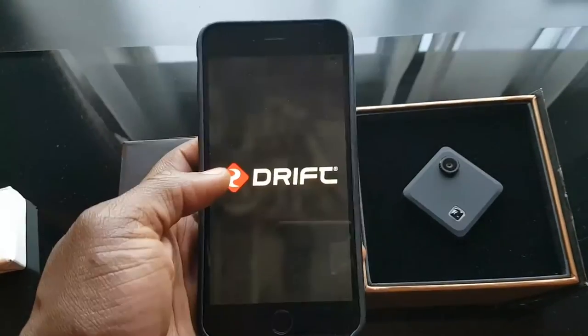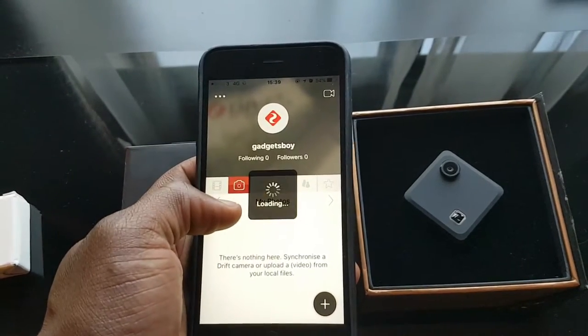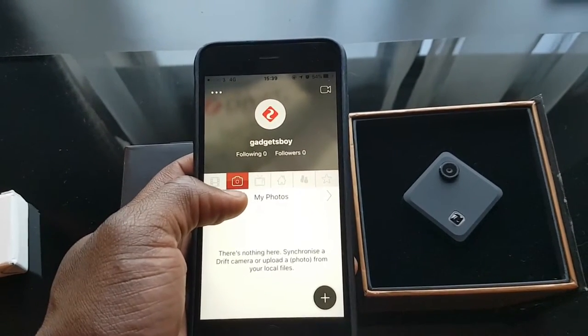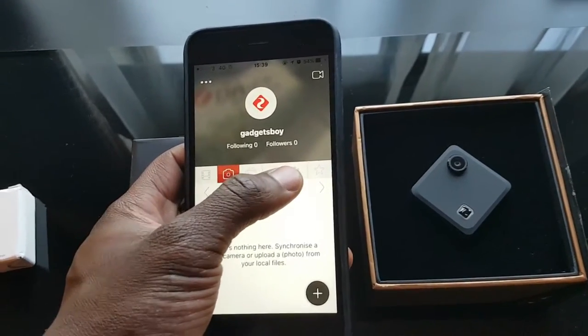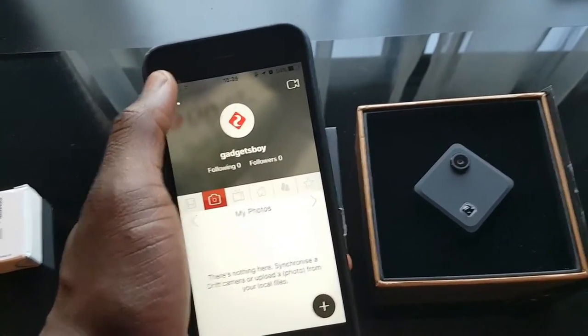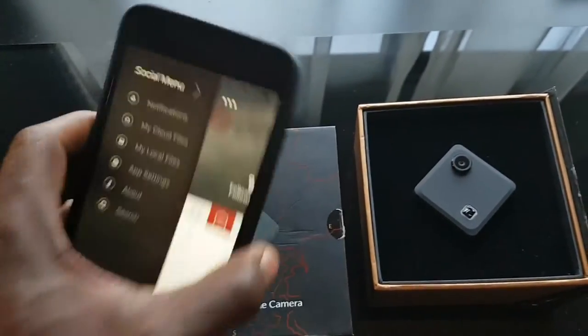This is the app itself. You've got the option to view your videos and your photos — takes a little while to load. There's a live streaming option, a home feed, your friends, and you can see your followers by tapping in the corner. You can also see your cloud storage, your local files, and your app settings as well.